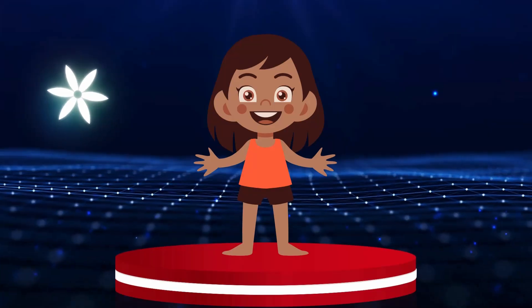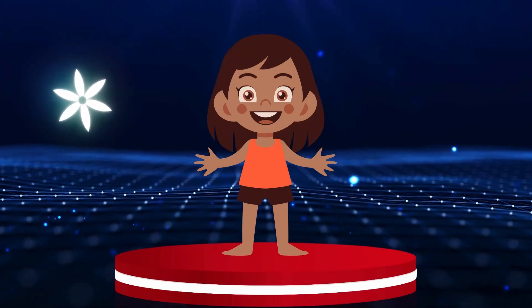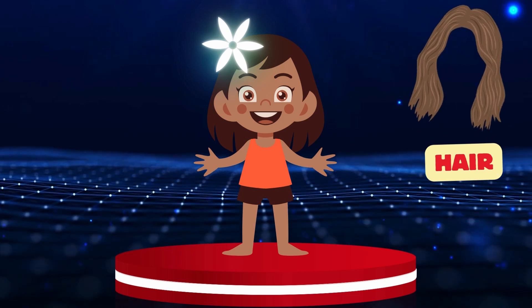Hair. Let's put this flower on girls' beautiful hair! Hair.